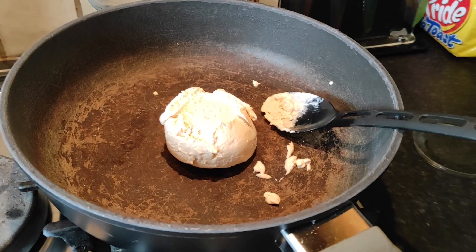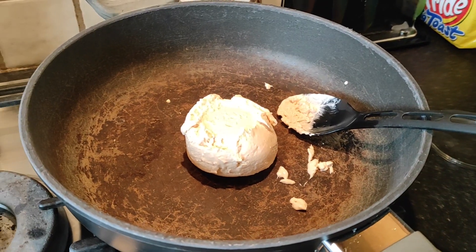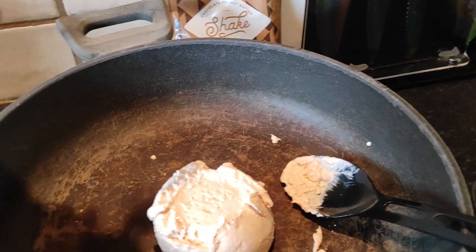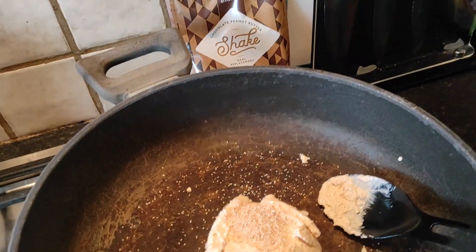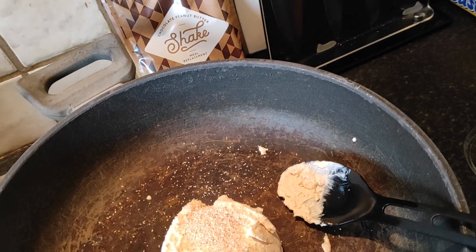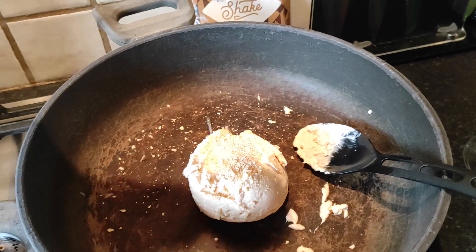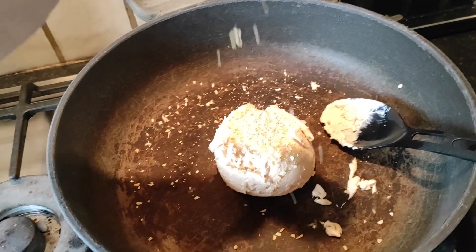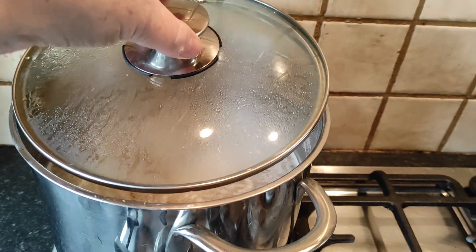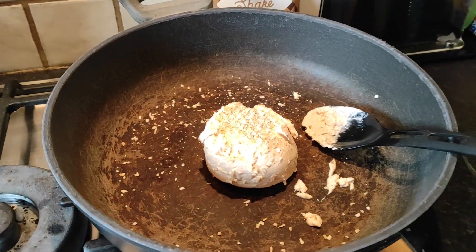I've put my cream cheese in the bowl — it's a whipped cream cheese, just one we had at the back of the fridge. I'm going to add some garlic granules and some onion granules. I'm going to wait until the pasta water comes up to the boil and then take a ladle of that pasta water to melt down the cheese and make the sauce.